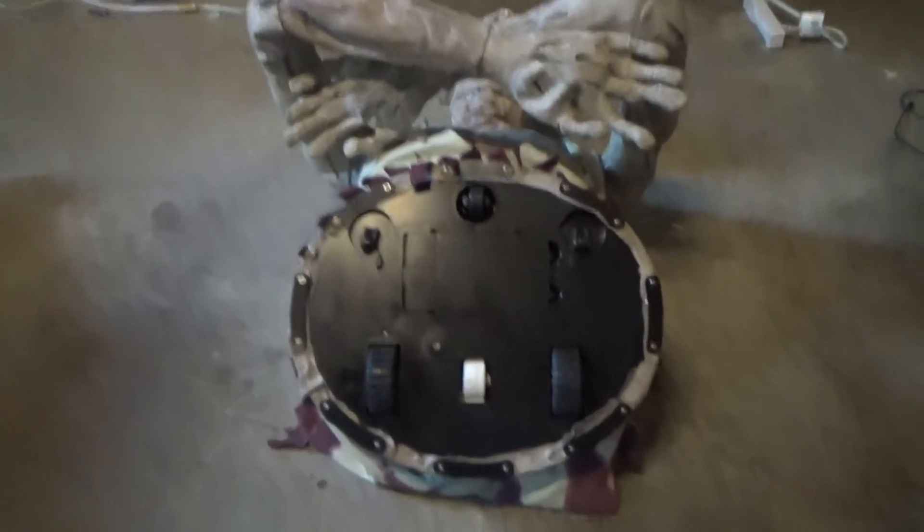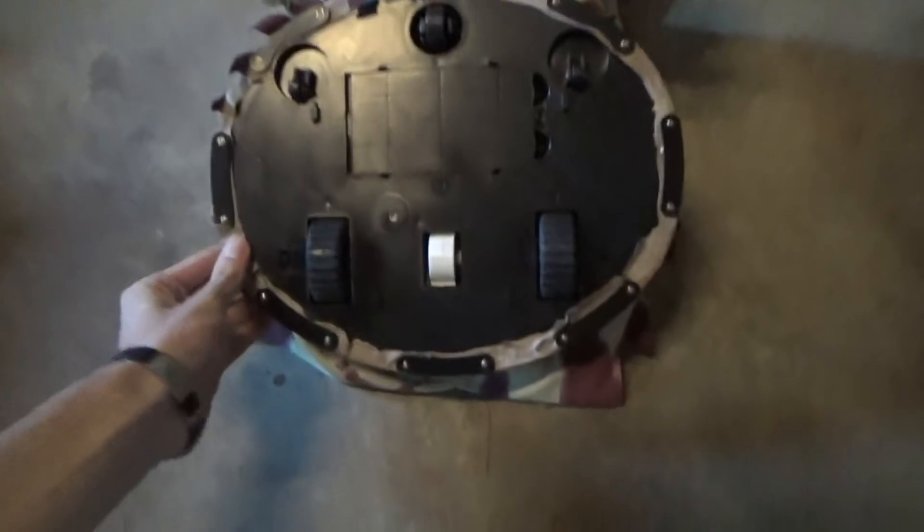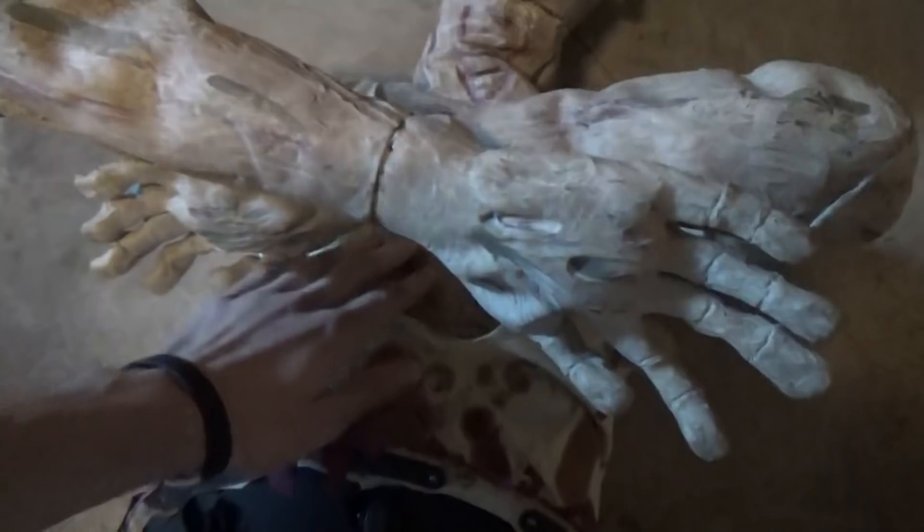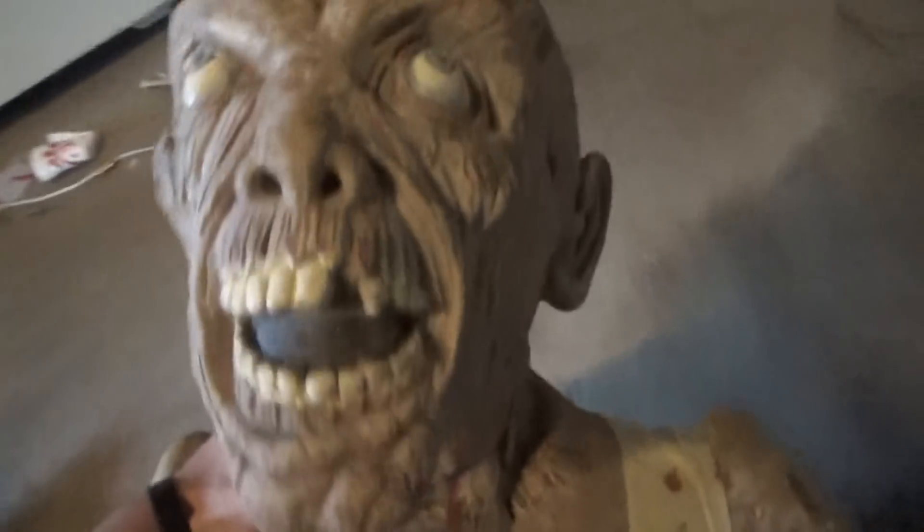It's fairly heavy — if I were to sell this on eBay, the shipping would probably be a large amount, though it's mostly on the box size rather than the weight. But it's sort of a gory character, which isn't necessarily up my alley, but here's his face — he looks very special.